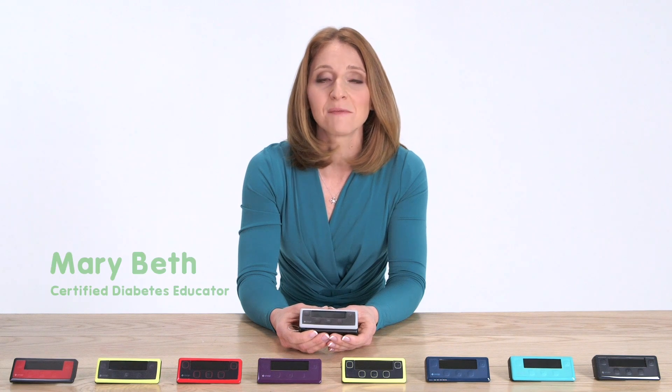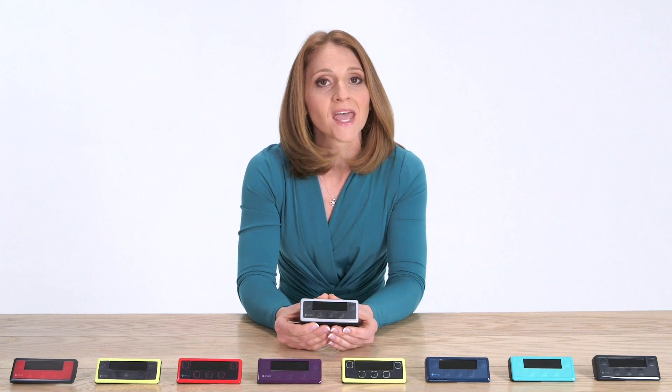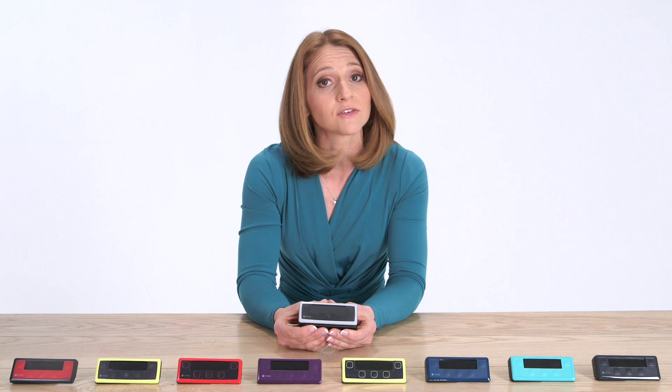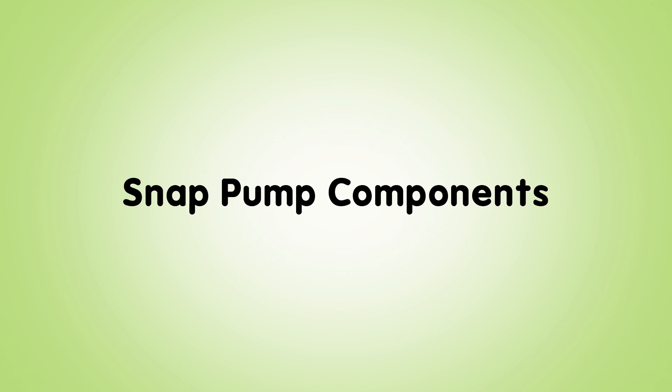Hi, I'm Marybeth. I'm a certified diabetes educator and this is a SNAP insulin pump. Today I'm going to talk with you about its revolutionary design and how its automatic features can give you less prep time and more lifetime. So let's get started.